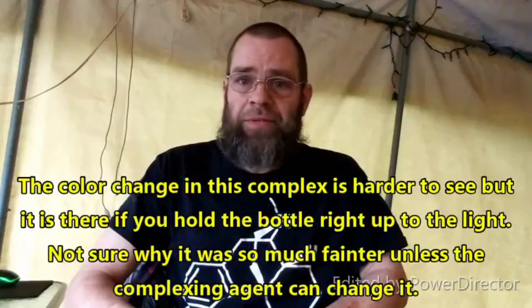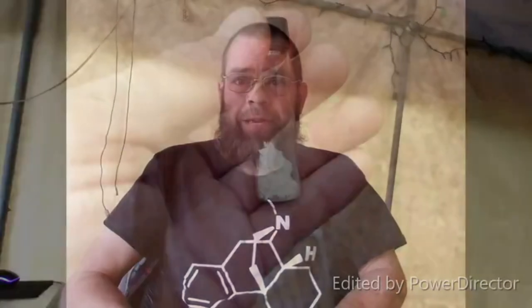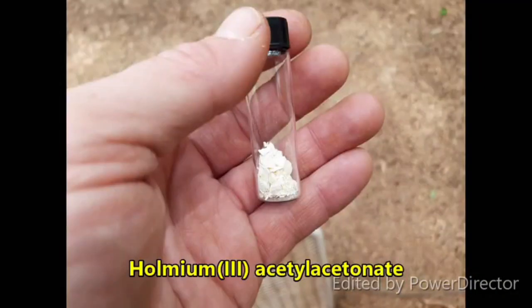I went ahead and did a dry run while processing the neodymium, using holmium nitrate hexahydrate since I already had that on hand and because it changes color under UV lights. The final product probably has some sodium acetate contaminating it, since as I discovered, holmium acetylacetonate is pretty soluble in water — but you can see a picture of it and know what it looks like.